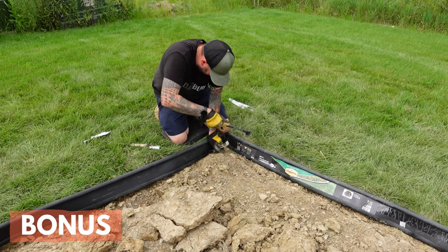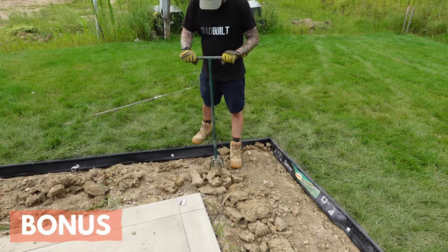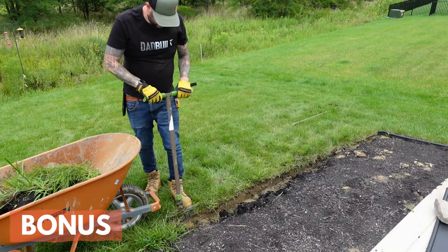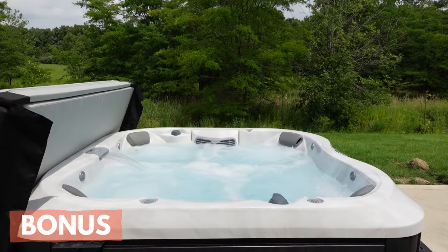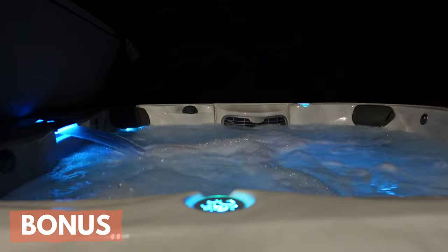This is a simple job, but that doesn't mean it's easy. Putting in edging, tearing up sod, breaking up dirt is tough work, all done in the heat. Make sure you stay hydrated and have some ibuprofen on hand for later. Check out the video on my new hot tub — that's how I like to rest after a tough day of work.